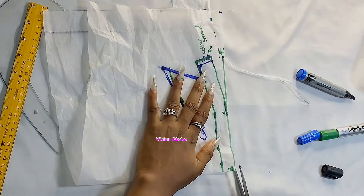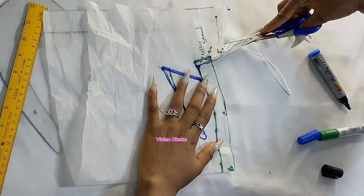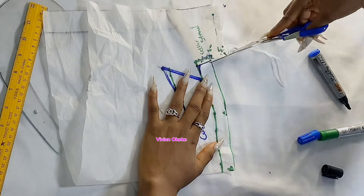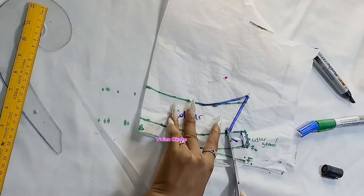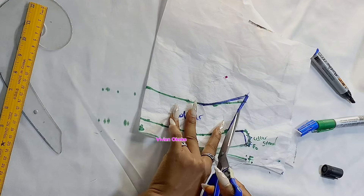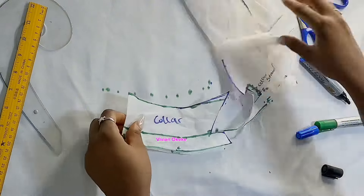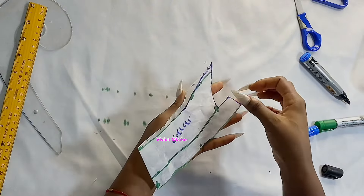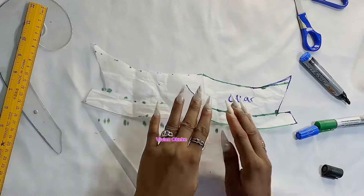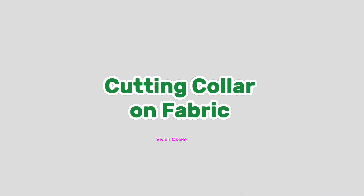Now go ahead and cut out once you're done confirming. Watch how I'm cutting out my collar stand and collar. Take your time if you're a beginner — you're supposed to be watching, pausing, and taking notes. This is my collar and collar stand; when I open it up I have 15.75 as the width, with everything else sitting correctly. Now let's cut this on the fabric and sew.